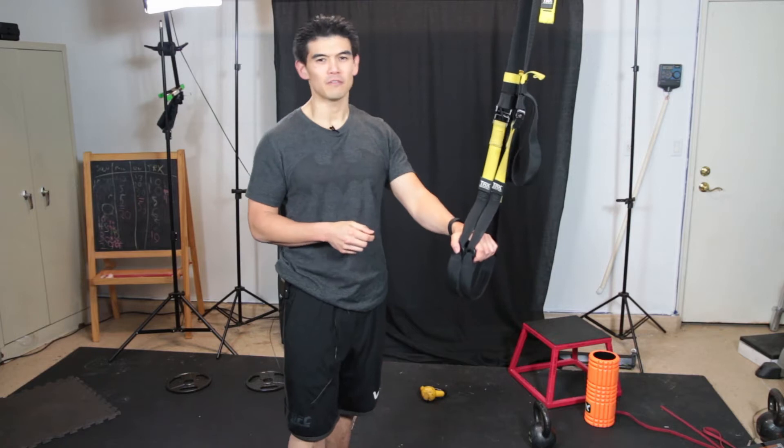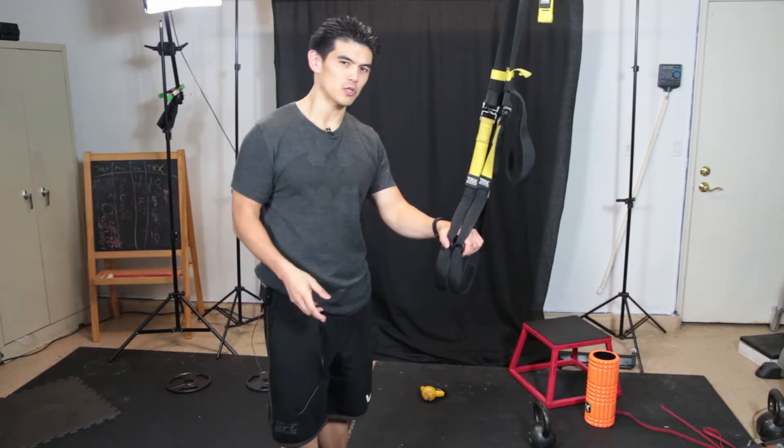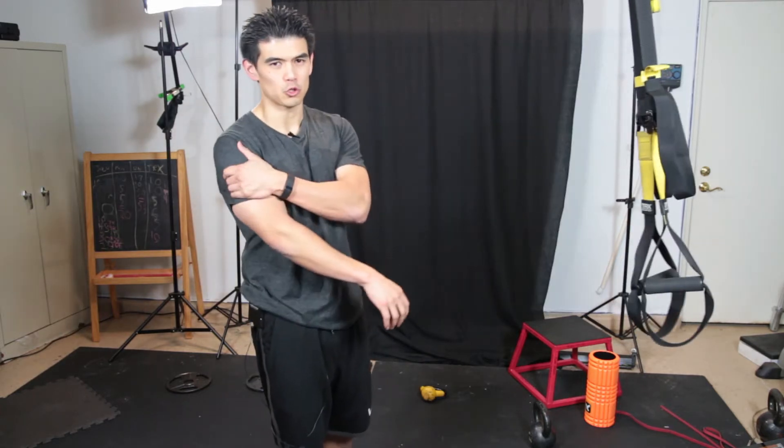Hey, how's it going everybody? It's Ryan Saplin here, Fat Loss Strength Coach, and this is a quick shoulder workout. I wanted to show you a quick shoulder routine that you can do for multiple rounds to really sculpt your shoulders.